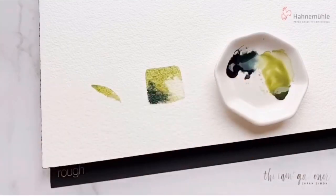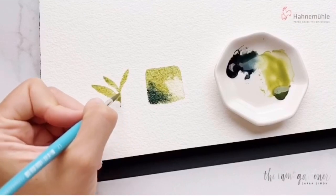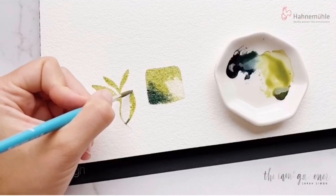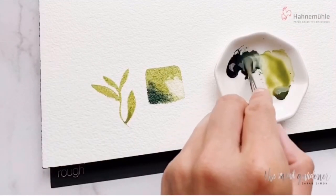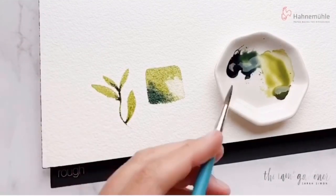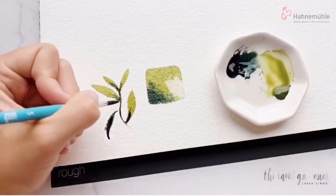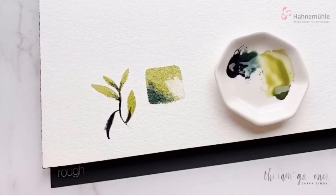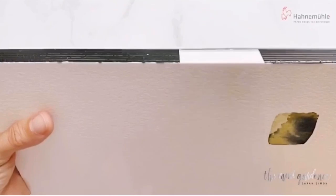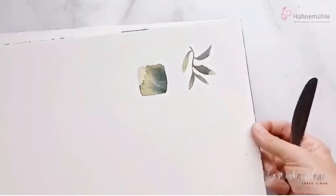It gives your pieces more of a rustic look because it collects pools of water in the indentations of the paper and really adds interest to your pieces. I love that Hahnemühle's paper is 100% cotton — it allows you to have such a crisp, beautiful piece. Because it is made of 100% cotton, it makes for a very smooth pull as you're brushing and as you're lifting. It's a really nice piece of paper. They're internally and externally sized, which I love because it allows for more controlled water absorption and really great color lifting.